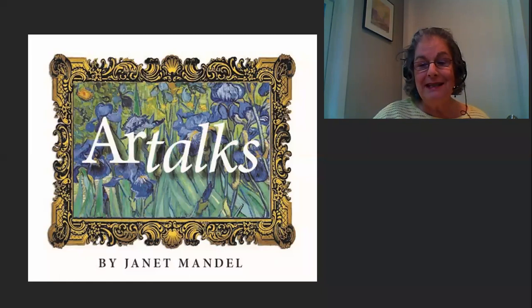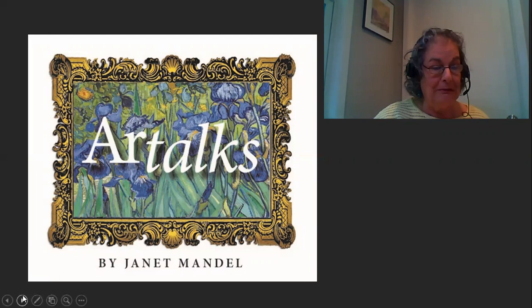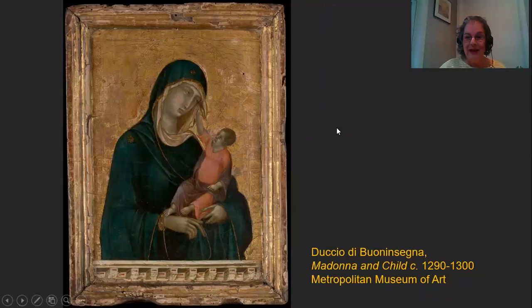Hello, everybody, and welcome to a special Mother's Day edition of my Mini Art Talks. I thought it would be a great time to talk about a wonderful painting of mothers and children. I thought about Mary Cassatt and other women painters of the 19th century that I admire so much, but I decided to do something a little bit different — and I decided to talk about this painting by Duccio, and it is Madonna and Child.